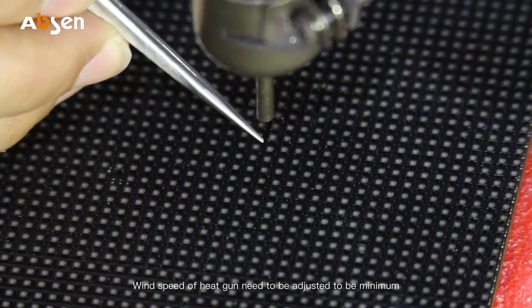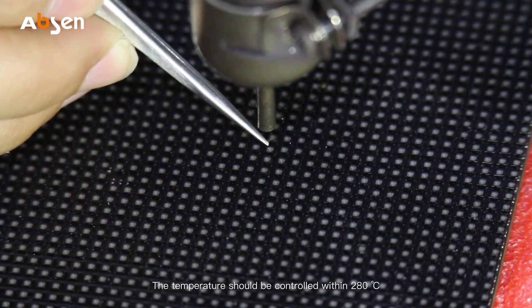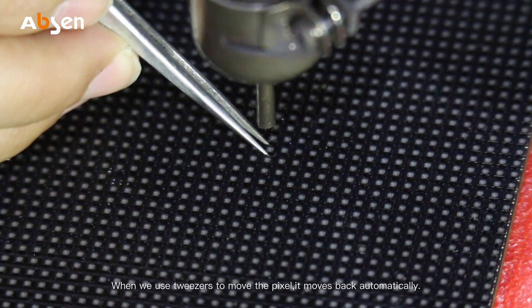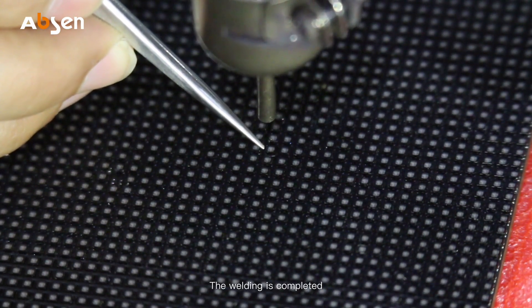Then use the heat gun to weld it from the front. The wind speed of the heat gun needs to be adjusted to minimum, and the temperature should be controlled within 280 degrees Celsius. Blow from the front. When we use tweezers to move the pixel and it moves back automatically, the welding is completed.